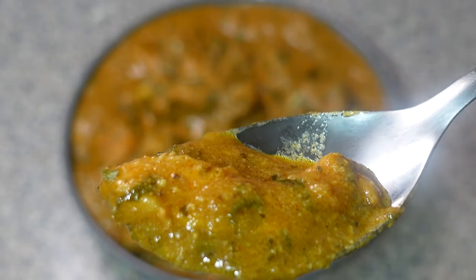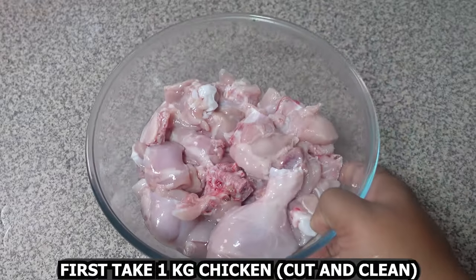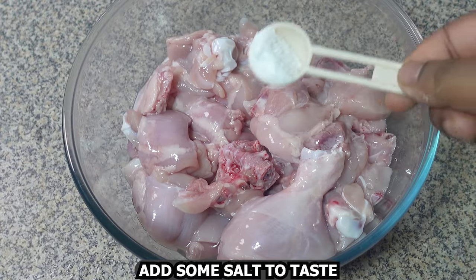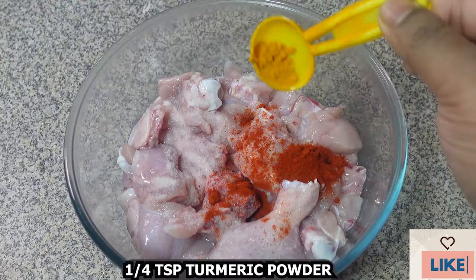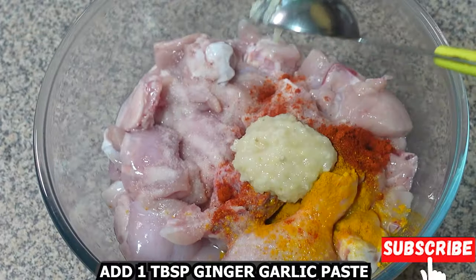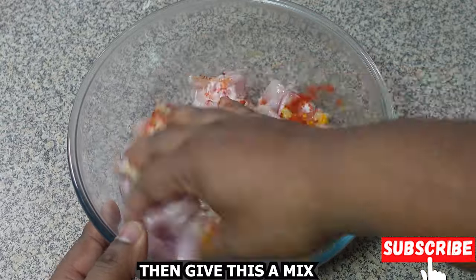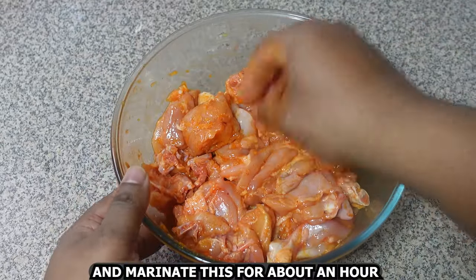First, take 1 kg chicken, cut and clean. Add some salt to taste, half teaspoon kashmiri red chili powder, one-fourth teaspoon turmeric powder, and one tablespoon ginger garlic paste. Give this a nice mix and marinate for about an hour.